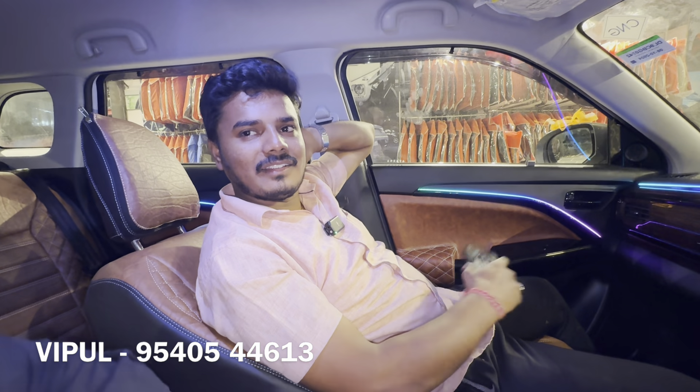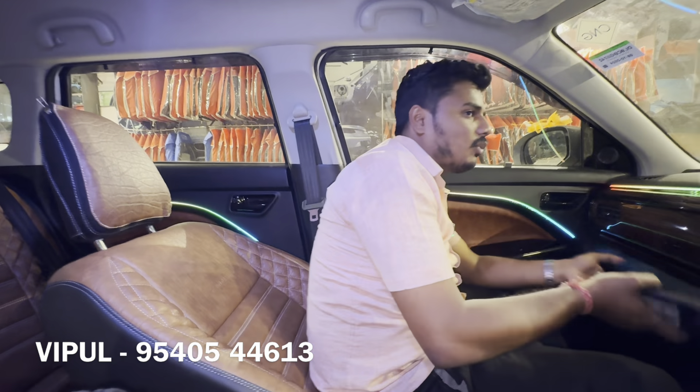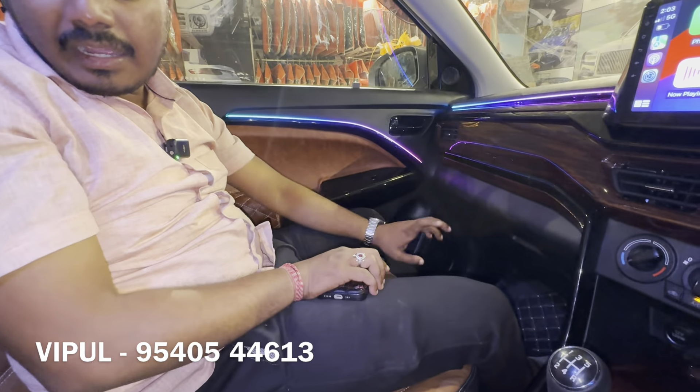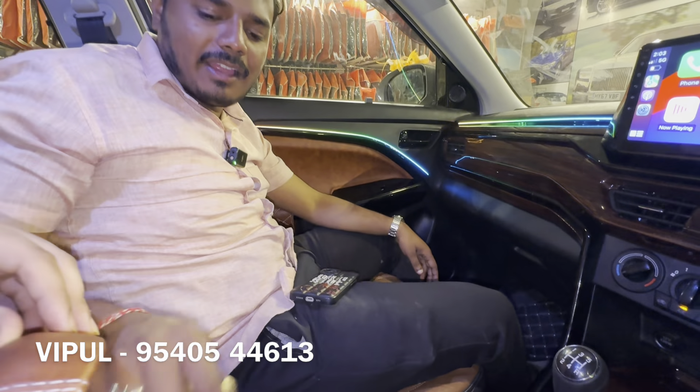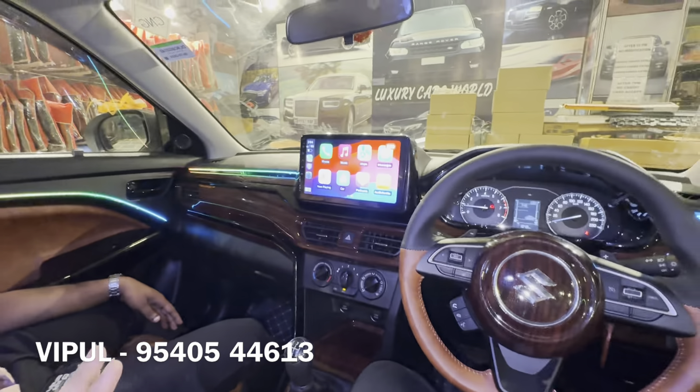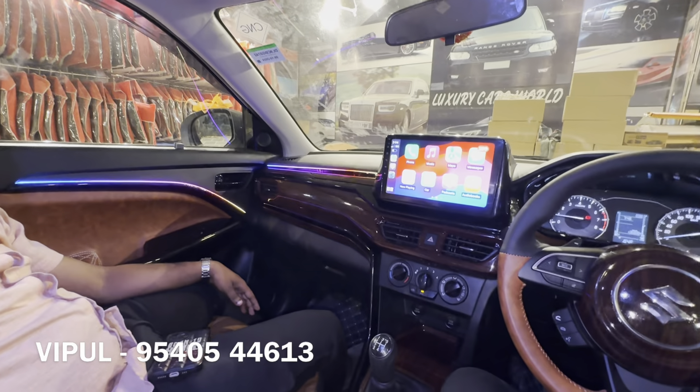The total cost of this car with alloy wheels and complete interior modification is ₹1,38,500 to ₹1,39,000 — round figure approximately ₹1,40,000 — and everything is high-end.